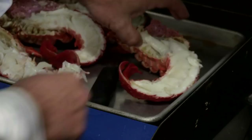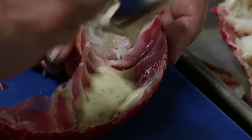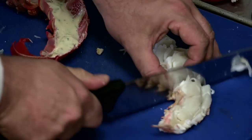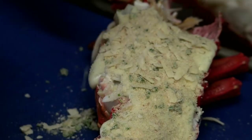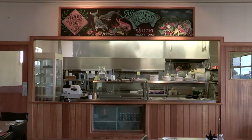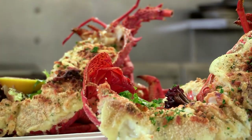I carefully take the lobster meat out of the shell, trying to keep it all in one piece. I then put a little bit of Mornay sauce in the shell, cut the lobster up into bite-sized medallions and place it back in the shell on top of the sauce. Then I top the lobster with more sauce as well as some pecorino and parsley crumb. There you have it — our lobster Mornay is done, ready to gratinate under the grill. Once the crumb has browned, I take the lobsters out from under the grill and plate them up for the locals to taste.